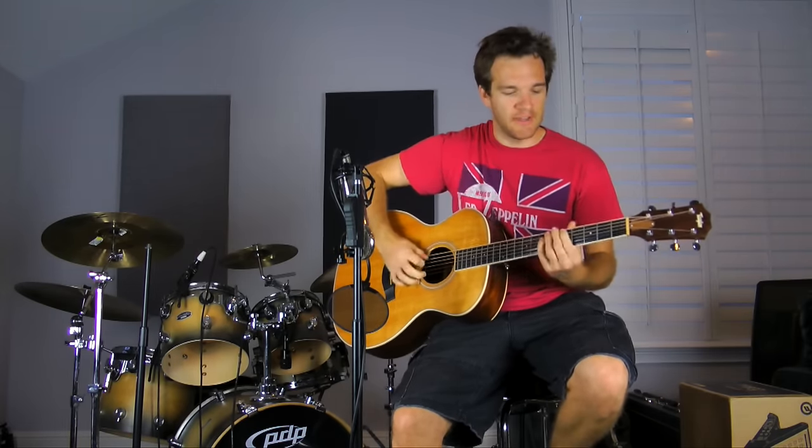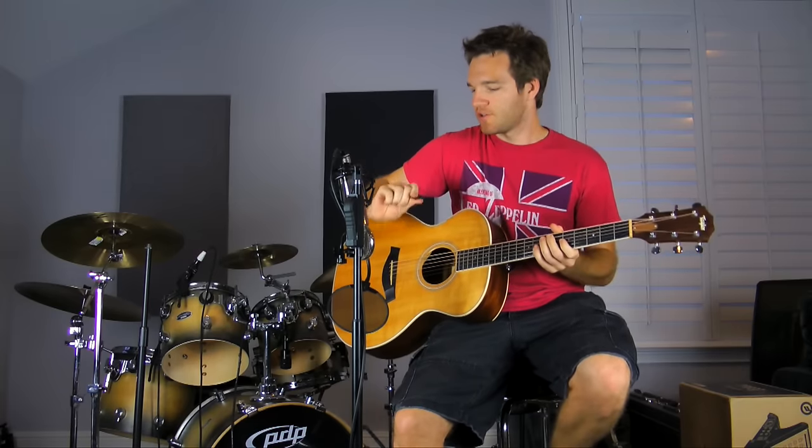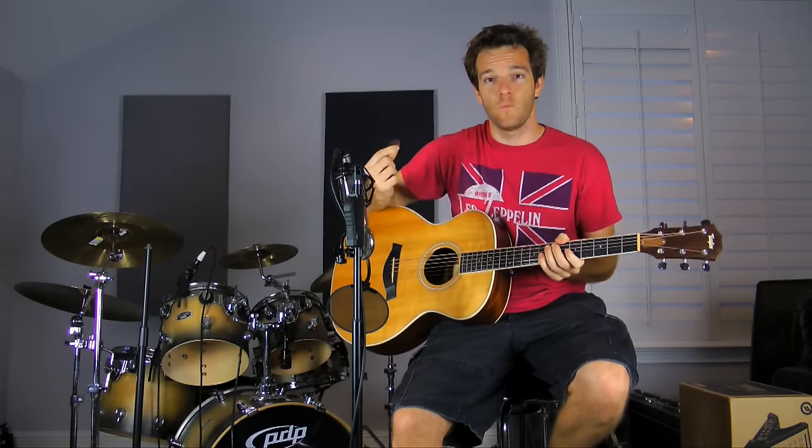It definitely gives it a different kind of feel. I don't know — something different. It's kind of a novelty, I guess. Probably not great for your strings long term, but something to think about. Wood picks. Thanks.